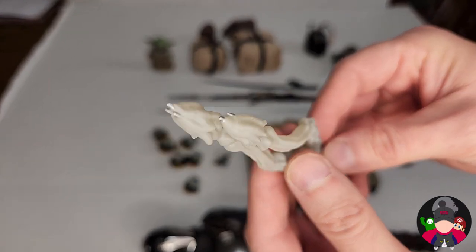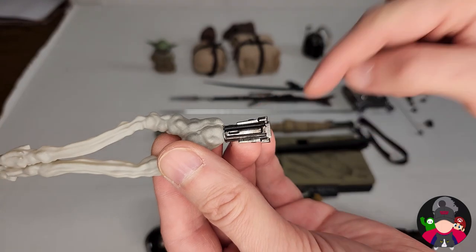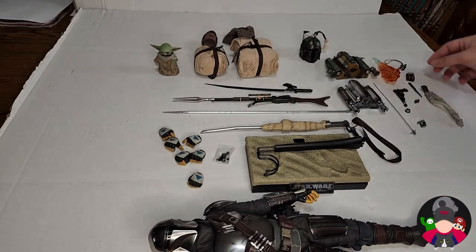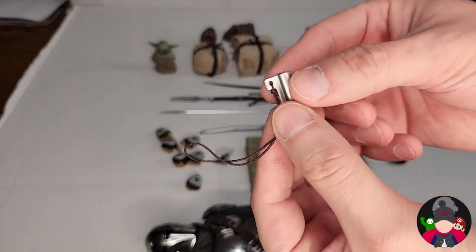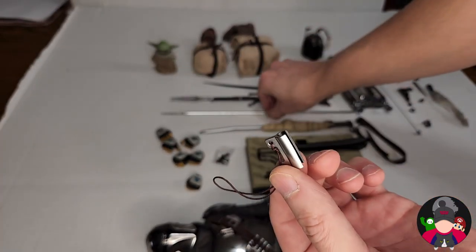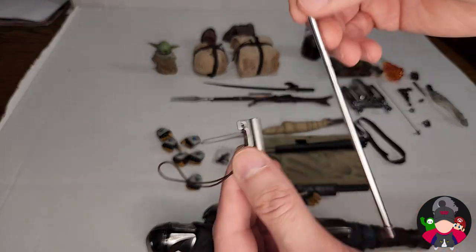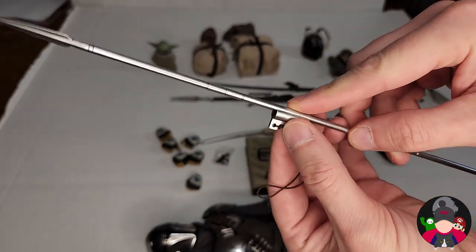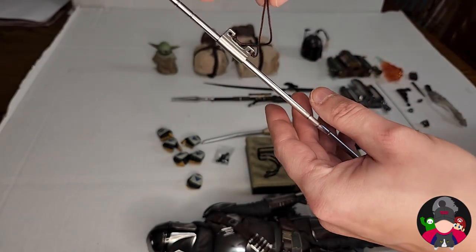You can see them at the tip — well painted, looks like they're flying. I'm not going to swap them all out because I want to keep my fingers intact. You have a little hook and a clamp to attach the vibro blade so you can have it hanging from his shoulder, if you want to pose it that way.